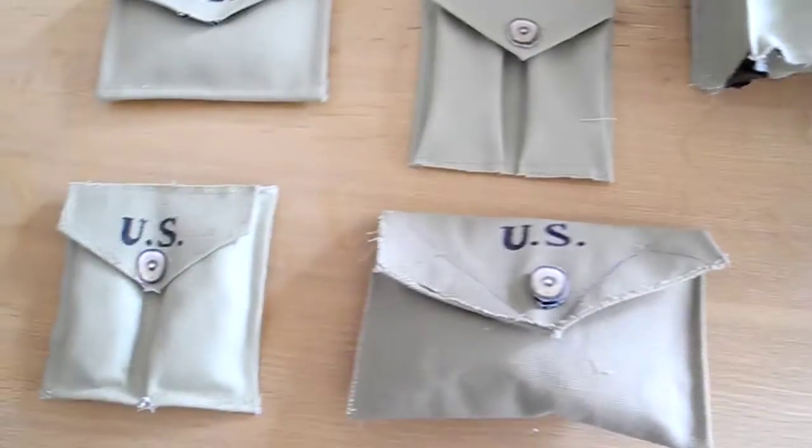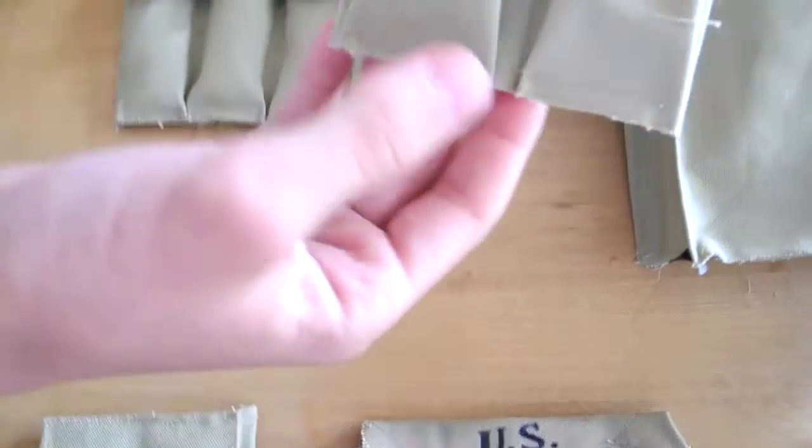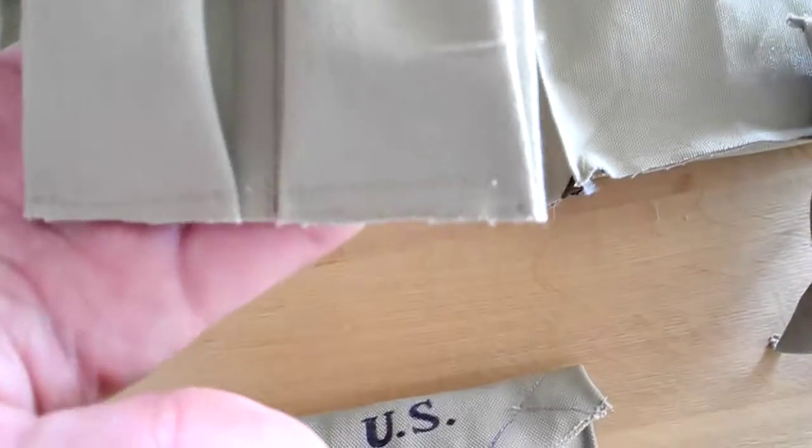We didn't write the US on it yet. We don't have a stamp so we had to write it with a Sharpie, so sometimes it doesn't look that good, but it does look good.